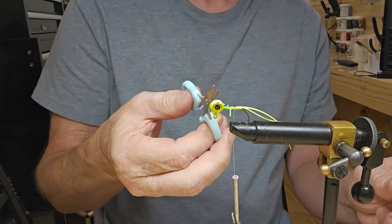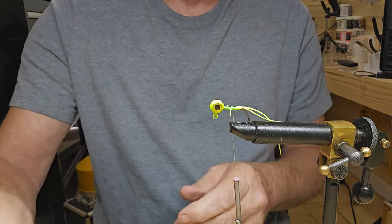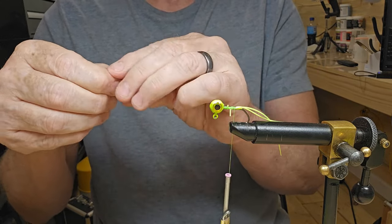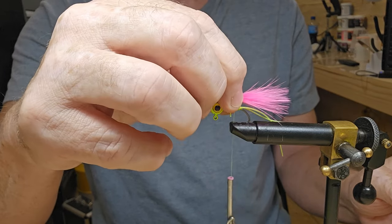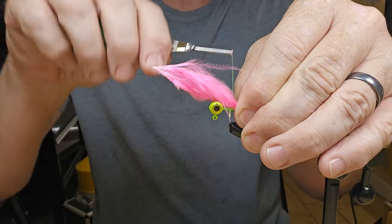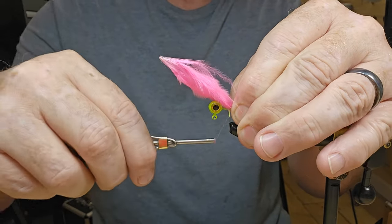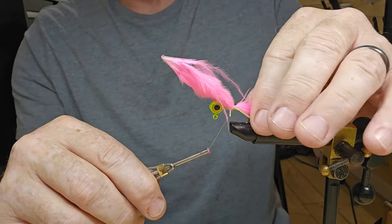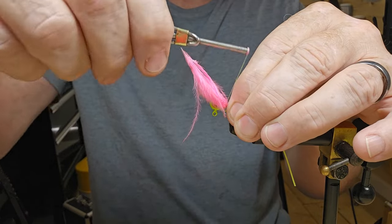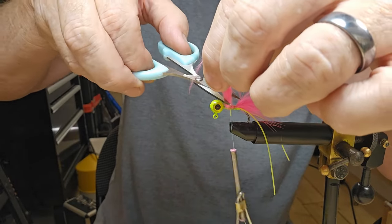Let's hit those threads with some Sally Hansen. I've got a little piece of that sticking up there — sometimes the silicone will stick through your chenille, so I'll get rid of that. We'll take our marabou and get it up here about where we want it. I believe that'll be alright right there, so we'll just take a few good tight wraps and get it locked in.